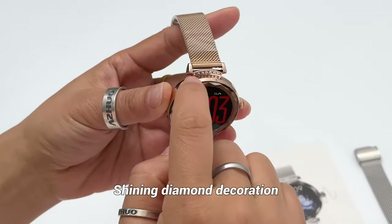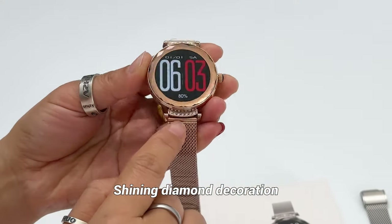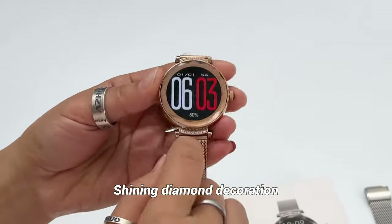Another selling point of this model is the decoration of diamonds here — very nice for ladies, with shining diamonds.